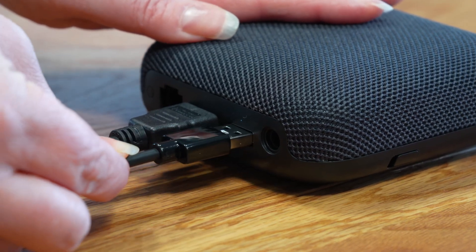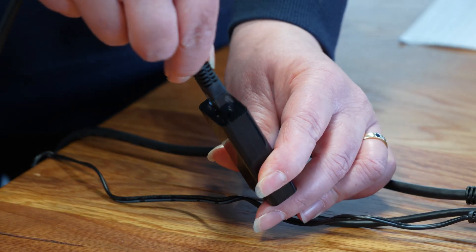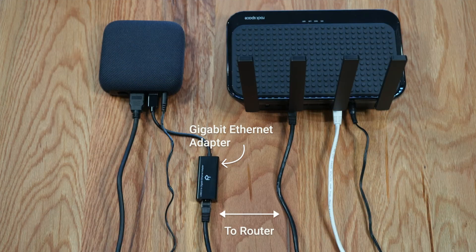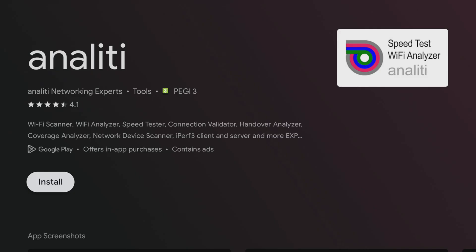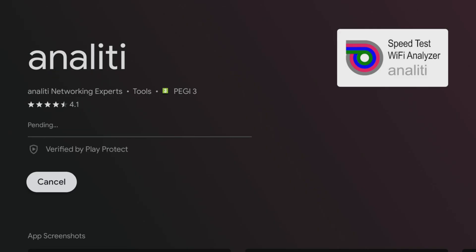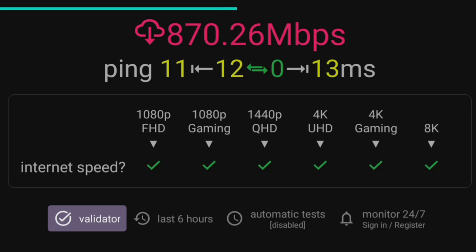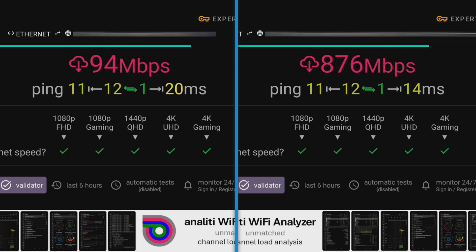Connecting the adapter is a breeze. Simply plug the USB end into the On 4K Pro's USB port and the ethernet cable into the other end. The device will instantly recognize the ethernet connection. To test your speed, you can install an app from the Google Play Store such as Anality. I've got a gigabit line and using this ethernet adapter, my speed test shows 876 megabits per second, which is a massive boost to my original speed when using the OnBox's ethernet port.